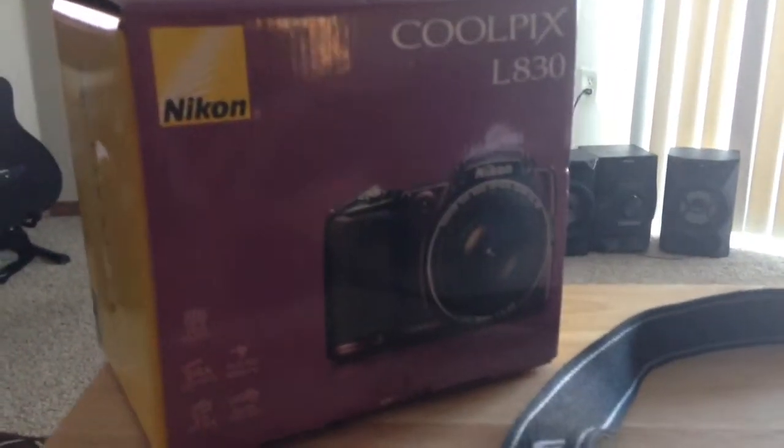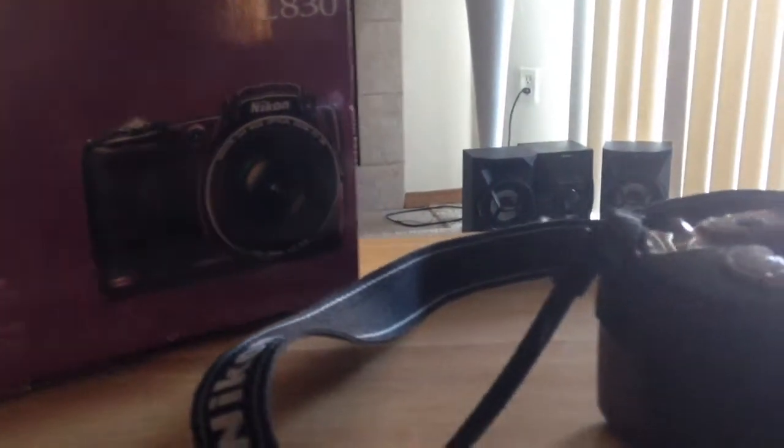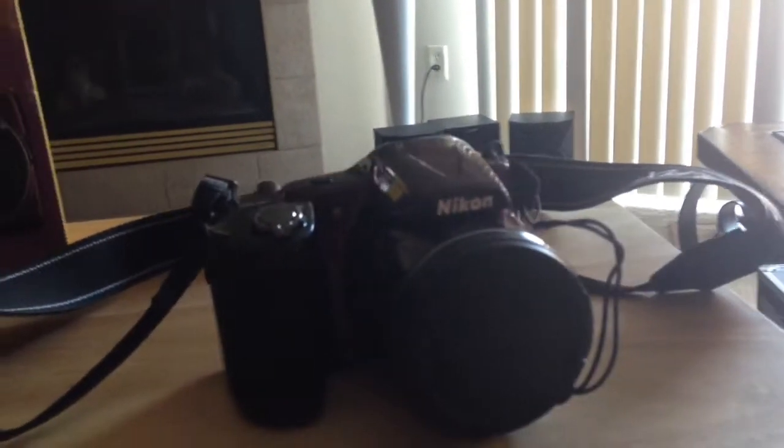Hey guys, this is my first review of the Nikon Coolpix L830 in the plum color. I absolutely love the camera — I purchased it at Best Buy, and here it is. I'm going to just move in.